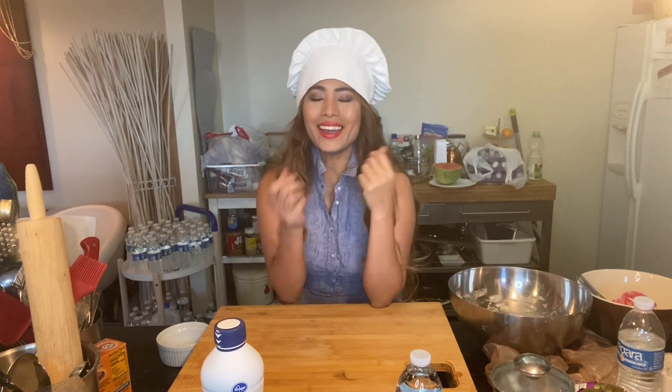Hello guys, this is Marie Marcel for reality show. I am back, and today in my little kitchen I'm going to show you how to make egg noodles. A lot of you guys just buy egg noodles when you go to the store, but today I'm going to show you how to make simple homemade noodles.